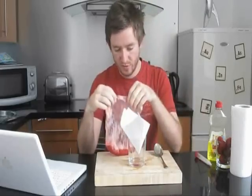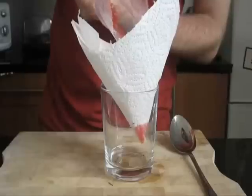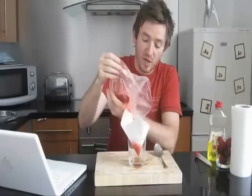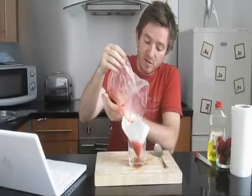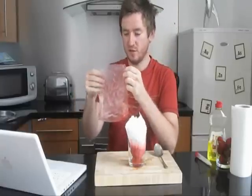And you empty your contents into the sieve. This is going to get rid of all the big particles — all the big bits and chunks — and keep the stuff that we want.